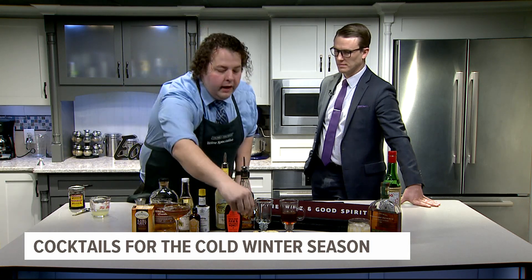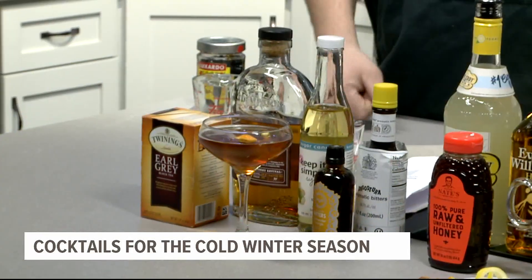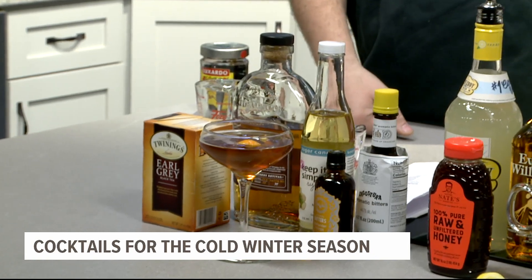Combine them all together in a mixing glass with ice, strain it into a coupe glass, and add a little orange peel for garnish — looks really nice. Since you need to plan 24 hours ahead, if you're thinking about Friday night, get it going tonight and tomorrow you're all set with the Earl Grey Old-Fashioned.